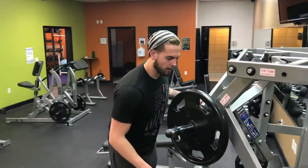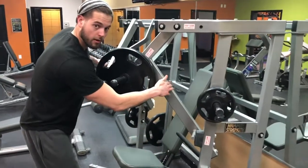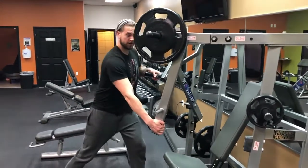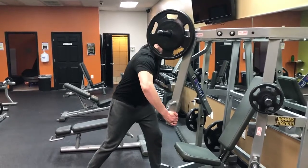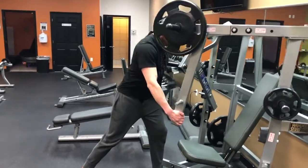What I like to do is grab the actual arm, not the handle on the machine — grab it at the base. Get a split stance, keep your elbow tight to the body, not flaring it out to the side. Keep it nice and tight and row.